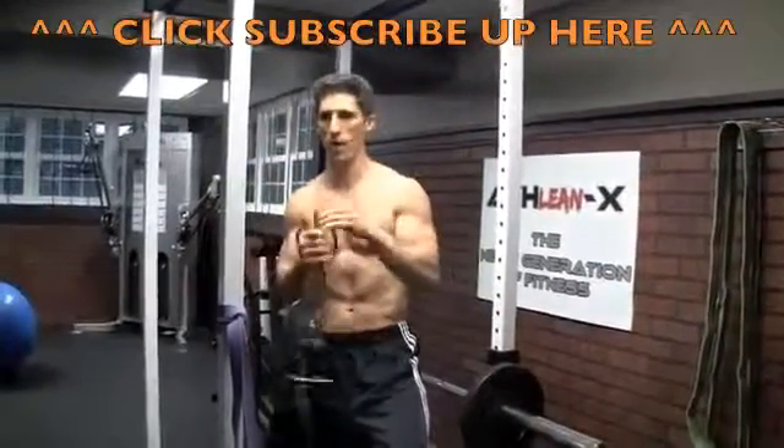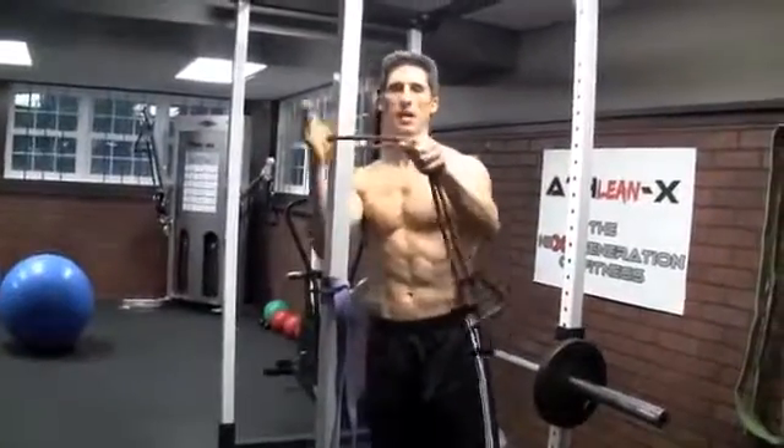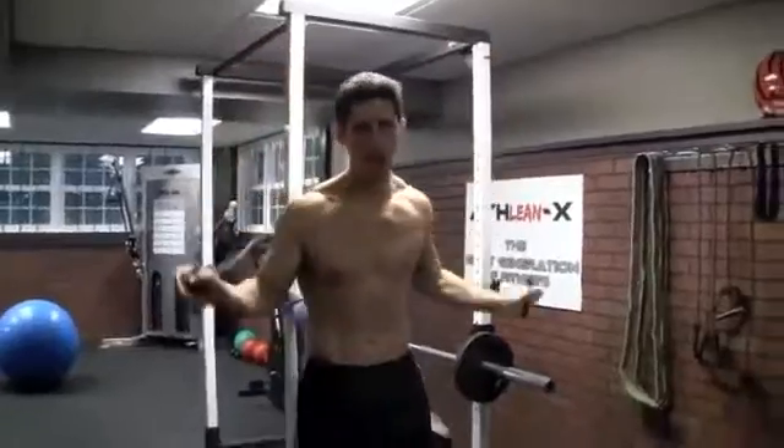This one's got handles on it, but whatever — you just need something for resistance. You're gonna wrap it around any kind of steady support that you have, like a stair railing or something similar.